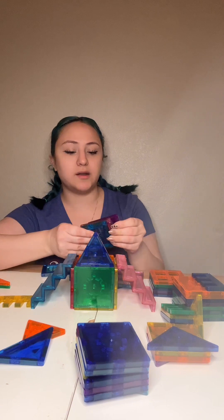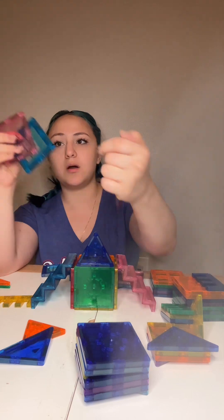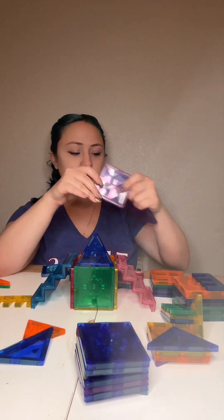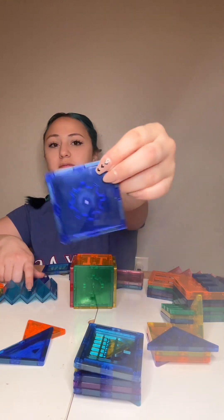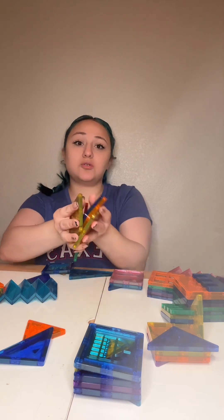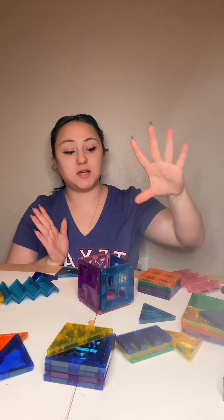I would buy another set of these tiles purely for the windows, which have bars and the cute little stained glass feature. The tiles are pretty strong. Here's a block made from the first tile set — the ones with the cogs in the middle. These are okay, but if you knock them around too hard, they break. Now let me go ahead and build one with the second set.